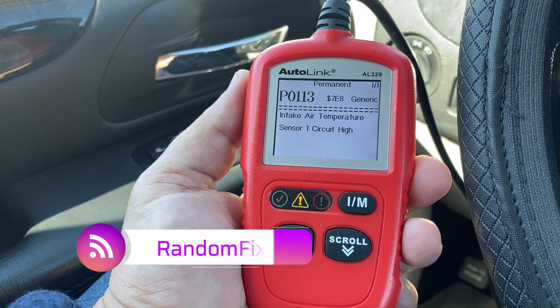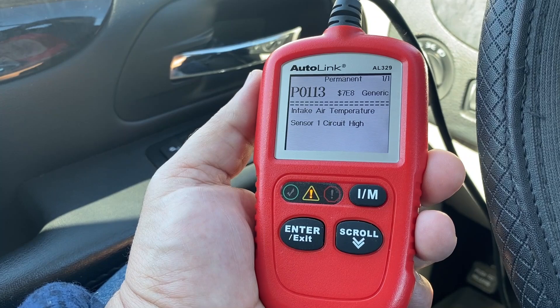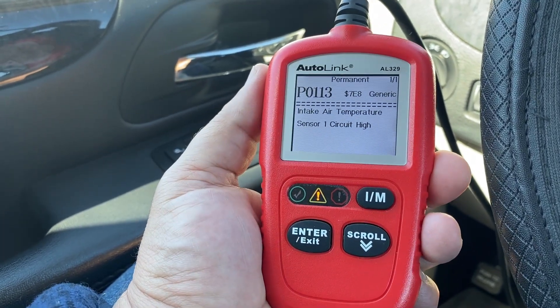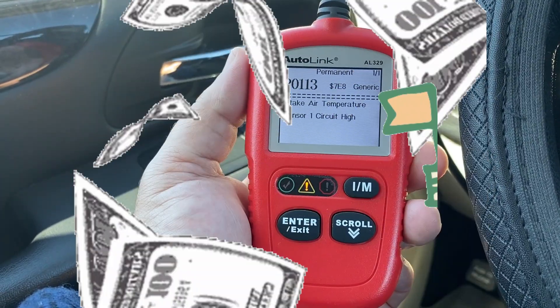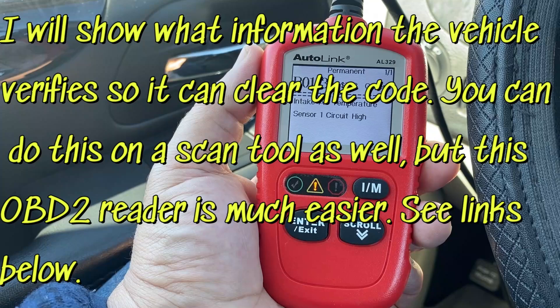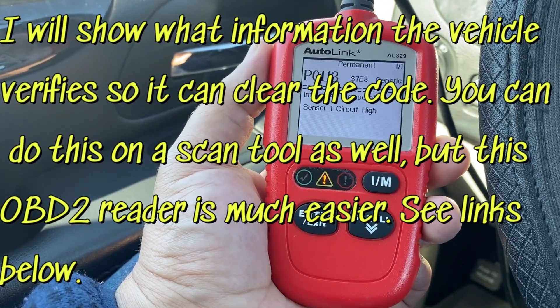Hi everybody, welcome back to the channel. So we have a permanent diagnostic trouble code, and this affects vehicles 2010 and newer — mostly in California for the time being, until other states jump on the money wagon. These permanent codes cannot be deleted; they actually have to be unlearned. Your vehicle needs to detect that the issue has been fixed and then clear the code on its own.